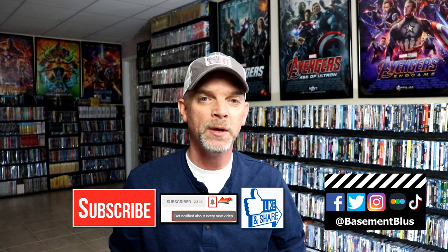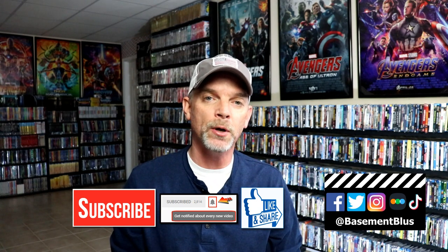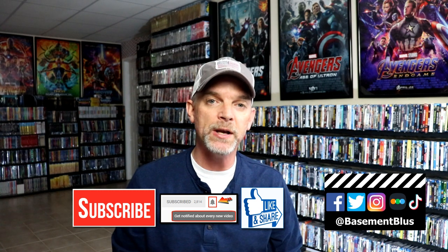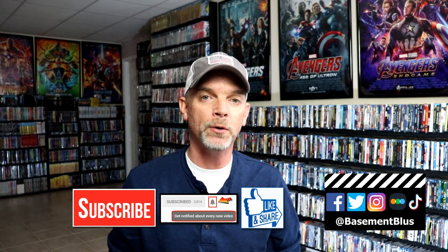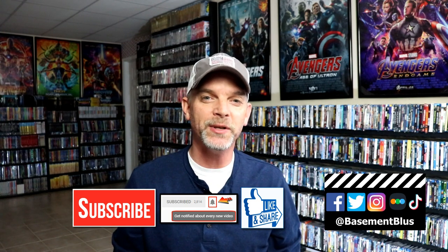If you like what you saw here today, please give it a thumbs up and share the video. If you haven't subscribed to my channel, I'd really appreciate it if you would subscribe, and please remember to hit that notification bell so you can be notified every time I upload a new video. You can also find me on Facebook, Twitter, Instagram, TikTok, and Letterboxd — I have links below. Thanks again for watching and we'll see you next time.